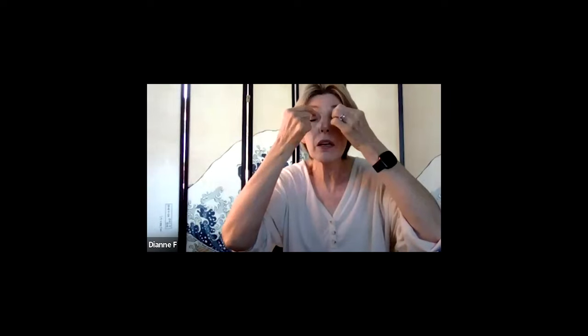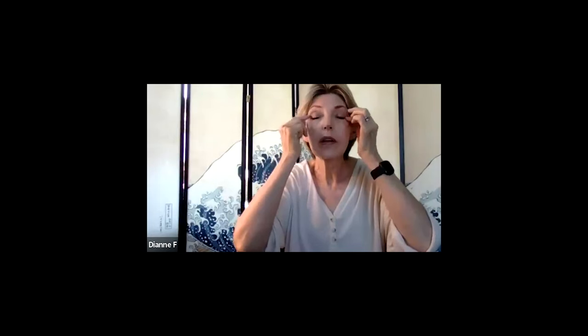This next exercise is called spindle pinching the eyes. Take your thumb and pointer finger and make tiny little pinches — like baby fairy pinches — all around the socket of the eye. Go along underneath, along the eyelid, on the inside, and up by the eyebrow. Go underneath the eye itself, out to the sides, and back. All these little muscles around the eye get a chance to relax.